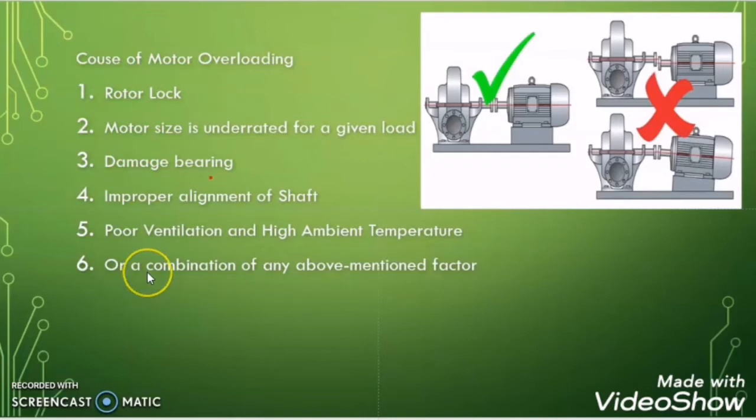All the factors mentioned are causes of motor overload. During motor overloading the motor draws more than its full load current, which is called overcurrent for the motor. This overcurrent is a serious threat to the motor winding and overall lifespan. What the overload relay does is keep watch on the current going into the motor, and if it detects current more than the preset value for an extended time, it trips the circuit and protects the motor from overload.